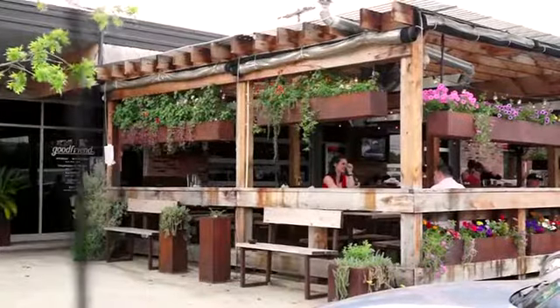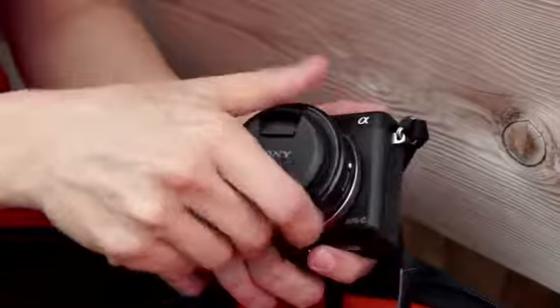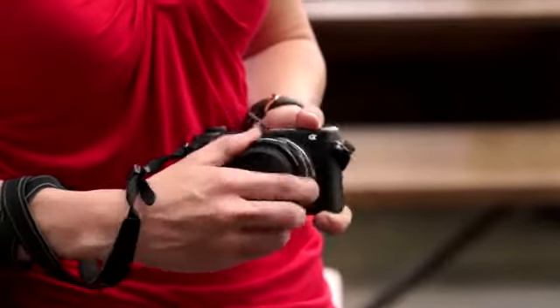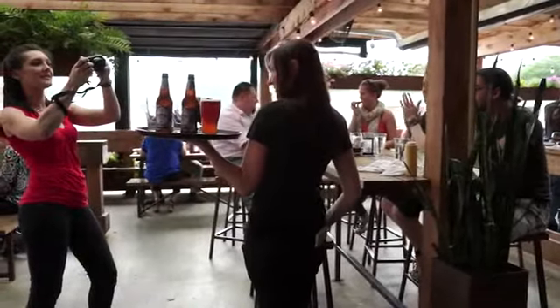I'm at Goodfriend, a local happy hour spot, and I'm here with my E-Mount 20mm lens. This is called a pancake lens because it's actually pretty flat and thin — it can slide into a pocket and very easily fits into a purse. It's really good if you're in a tight space and you don't have a lot of room to move around.